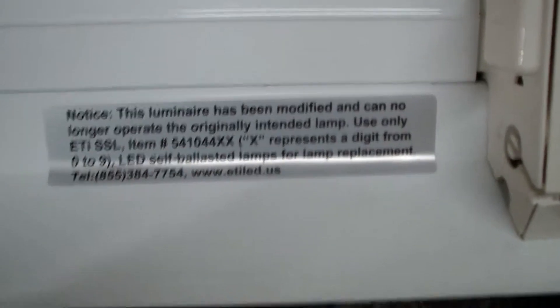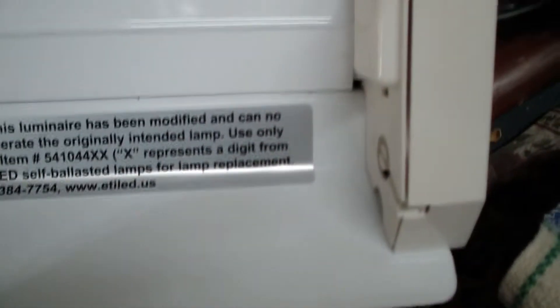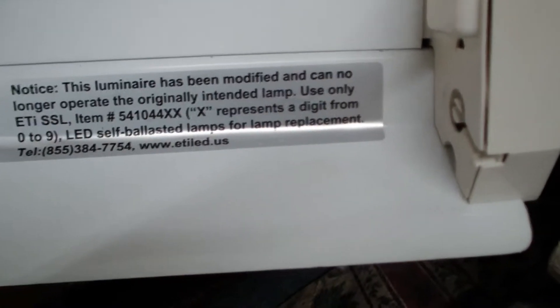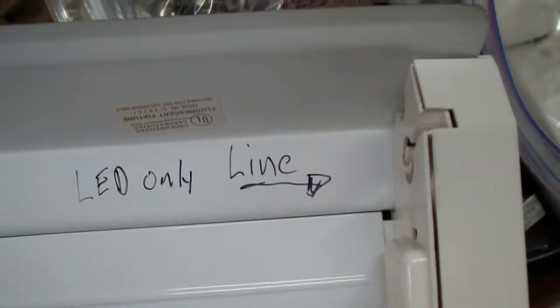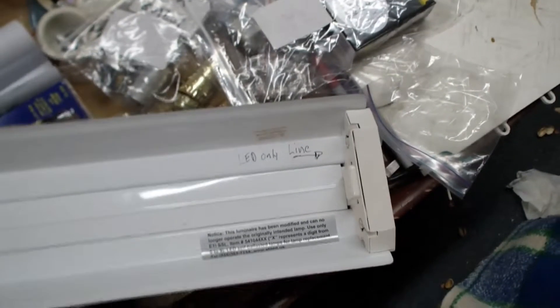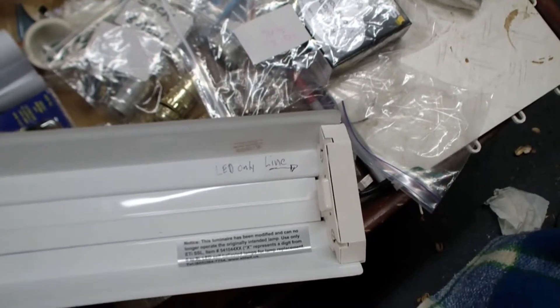Okay, we're all done with the light fixture. The most important part is you have to make sure you put the notice sticker on there — I peeled the sticker and put it on. It specifies that it's been modified from original. I also put my own little warning on there: 'LED only — in-line,' because this is the only place the LED can be powered from. Let's bolt it back up into the ceiling and see what happens.